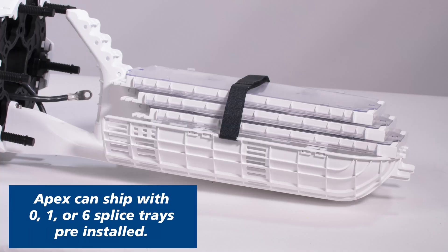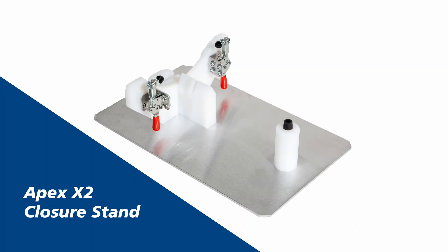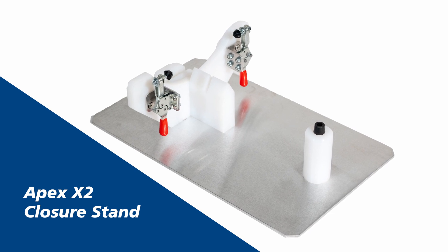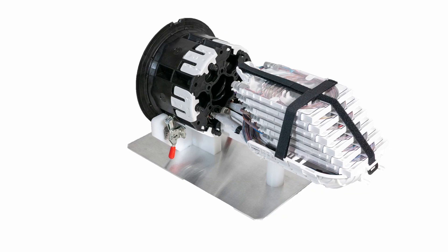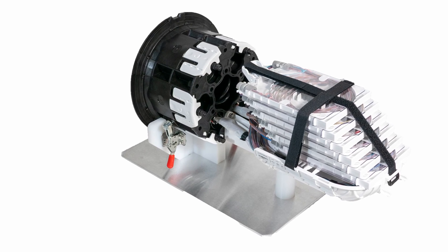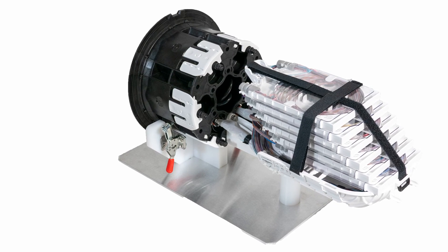APEX can ship with zero, one, or six splice trays pre-installed from the factory. The optional APEX X2 closure stand will be used in this video. This stand allows the APEX closure to be secured in any one of six positions and provides maximum flexibility while working with APEX.